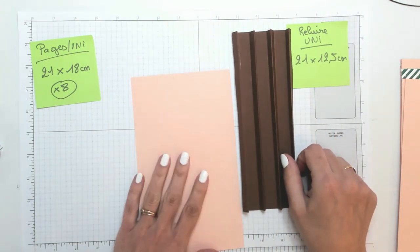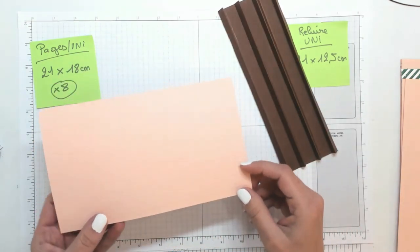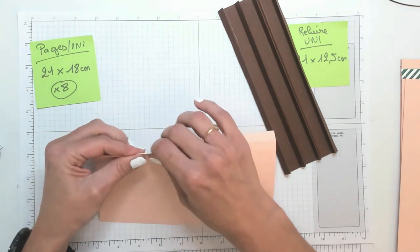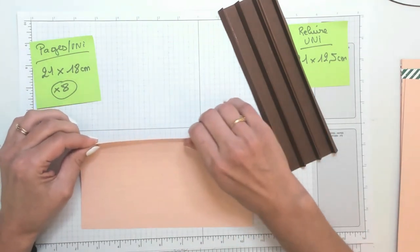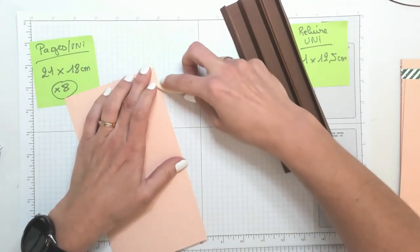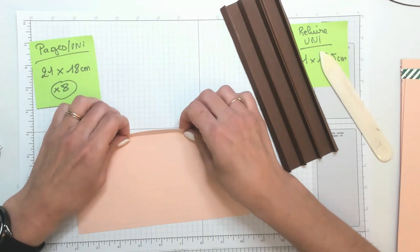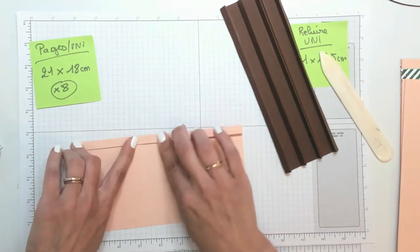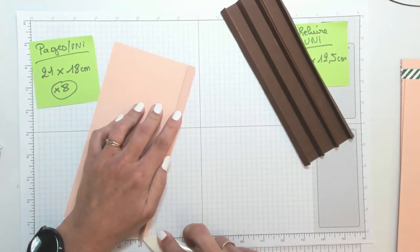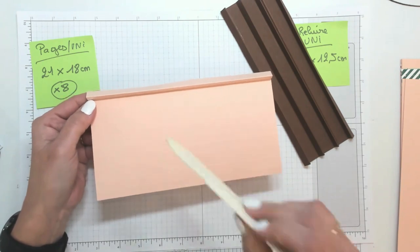Maintenant qu'on a marqué les plis sur notre papier pour la future reliure, on veut obtenir ceci. On part d'un pli — le premier. Le premier pli est en montagne, c'est un pli qui remonte vers vous. Je vais m'aider de mon plioir. Le premier pli est en montagne, le second est en vallée — je viens le plier comme ceci. Je m'aide au fur et à mesure de mon plioir pour que les plis soient mieux marqués.